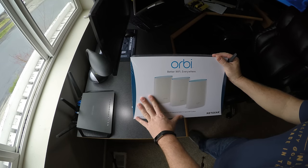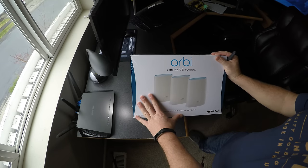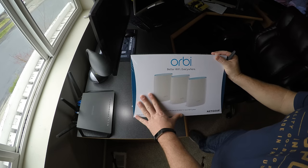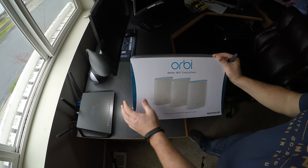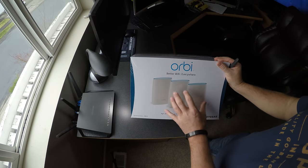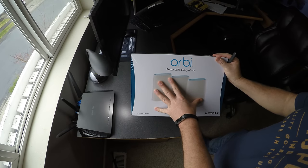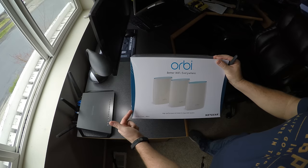However, this deal was too good to pass up, and if you're gonna do something good you might as well overkill it and put in a system that's built for a 6,000 square foot home. So we'll actually see how well the 6,000 square foot home unit performs in a 3,000 square foot house. Stay tuned — let's get the sucker unpacked.